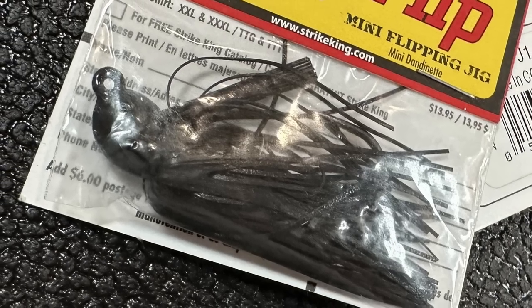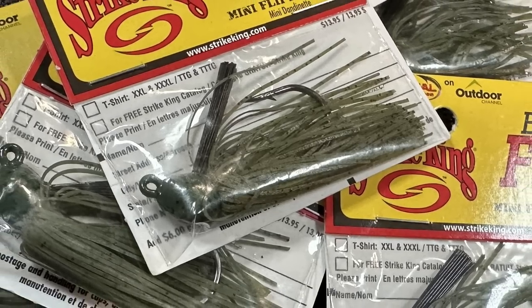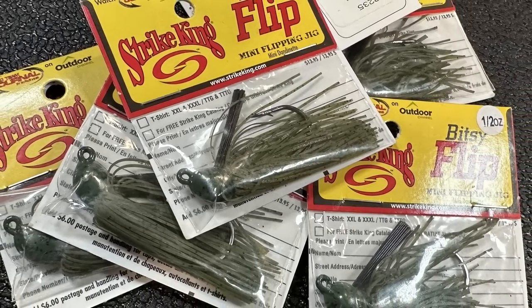Now these I'm really excited about - these are the Bitsy Flips. They come from a quarter all the way up to a half ounce, so to have a real finesse flipping bait I am super jacked. Good style hook in there. I got these in the same three colors: black, green crawfish - basically a green pumpkin color - and watermelon seed. Got me some nice little mini flips. I've got a jig problem, a swim bait problem, a tackle problem - I just love it, love to try new things.